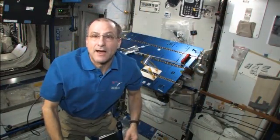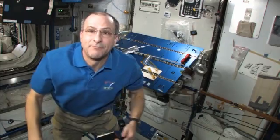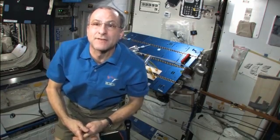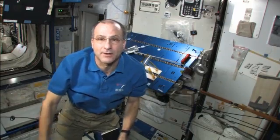I'm Don Pettit. I'm on the International Space Station. We're going to look at how crew in orbit can drink beverages out of an open container, not unlike what we do on Earth.